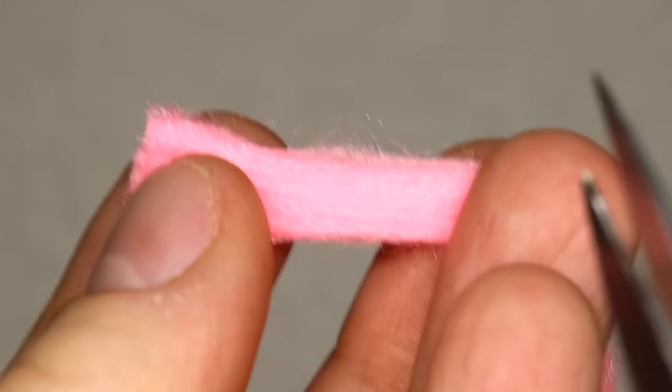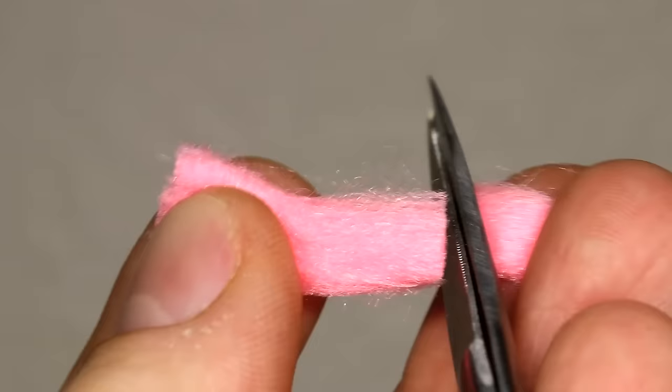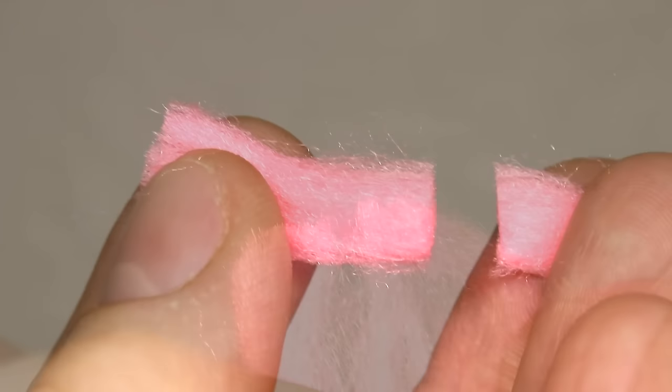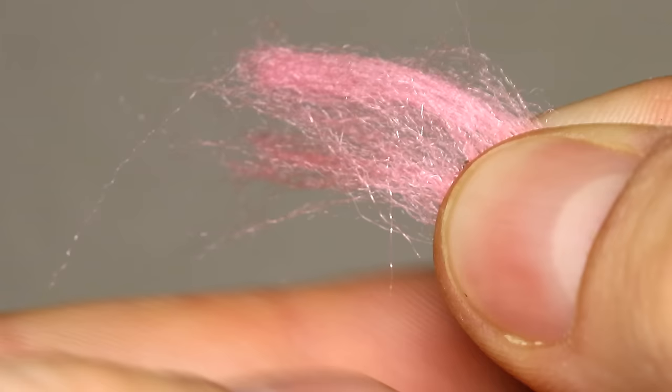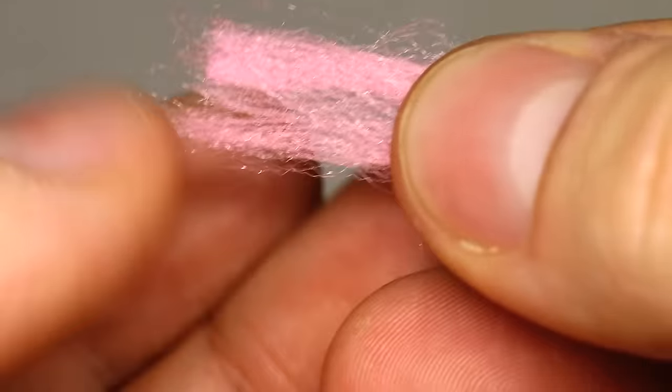Pull a piece of egg yarn off of your spool and come in with a pair of scissors and cut a piece that is about a half an inch to three quarters long. The fly that I'm going to tie here is a size 14, and for this particular size I like to use about this much egg yarn.